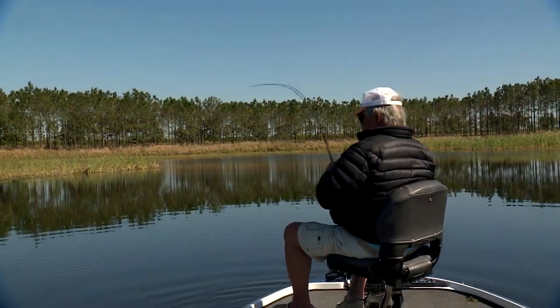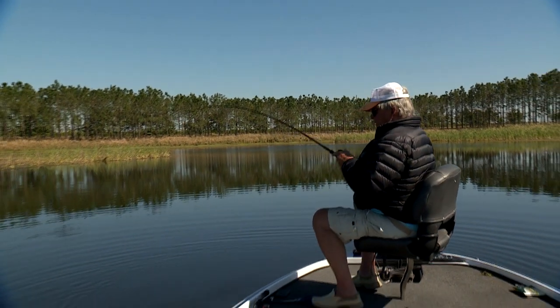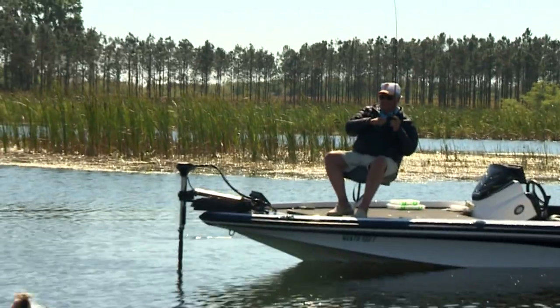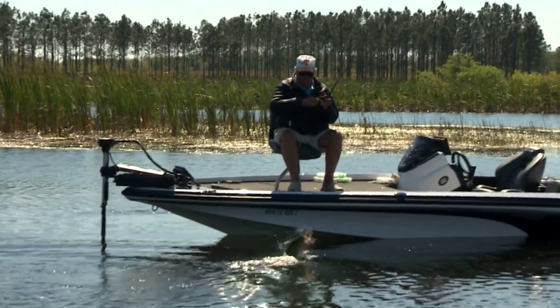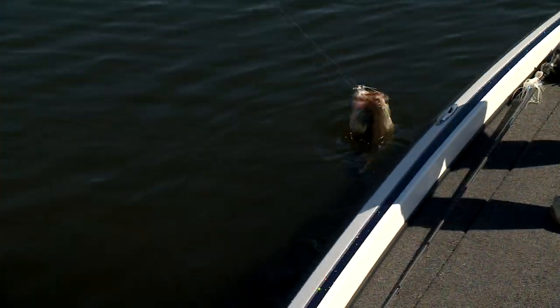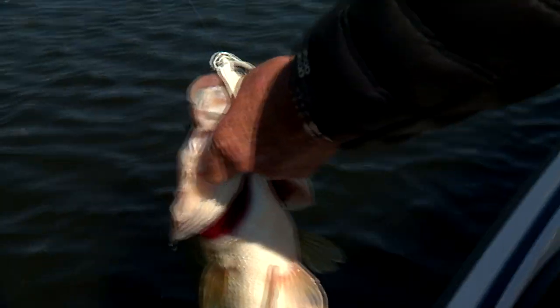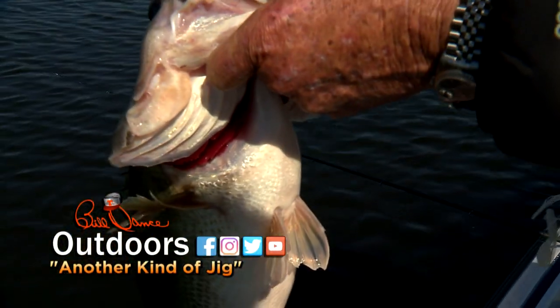Uh oh, look here, I got one on — there's a big fish too. Look, come in here. Oh boy, come on, nice one. Whoa, yes sir! Easy does it, oh boy. Little fat one there.